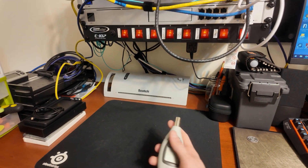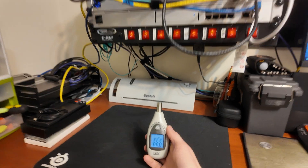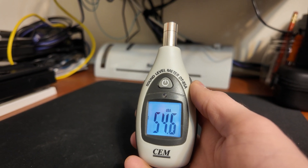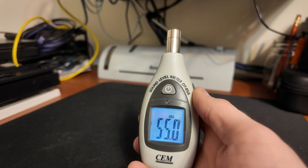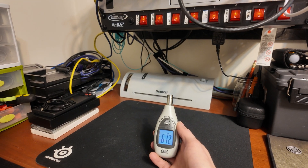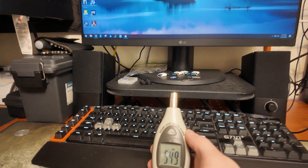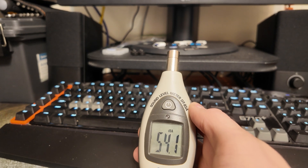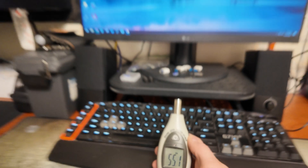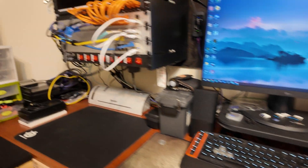So let's get a baseline sound level here. Right around 55 decibels when I'm not talking. And over at the computer — just about the same, 55 decibels when I'm not talking.